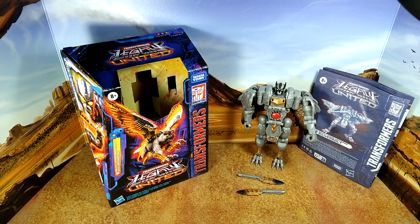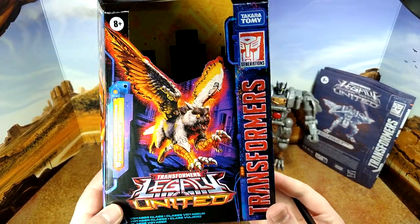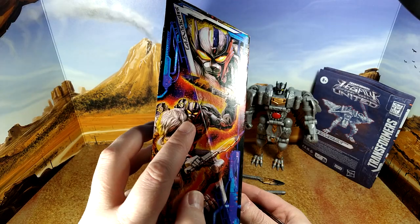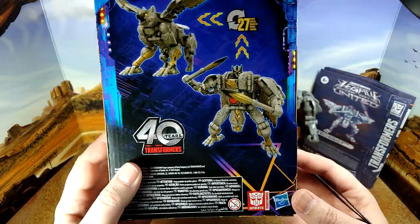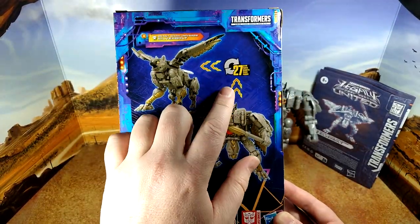Let's take a look at the box first. Nice artwork — actually beautiful artwork, love it. Nice head sculpt, this is a very well done homage to Silverbolt.